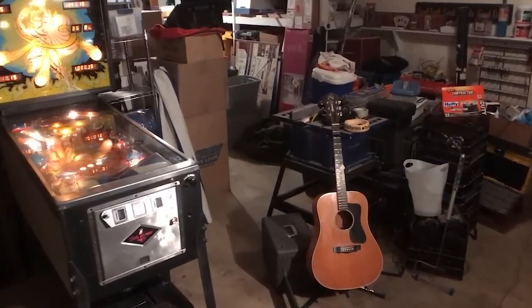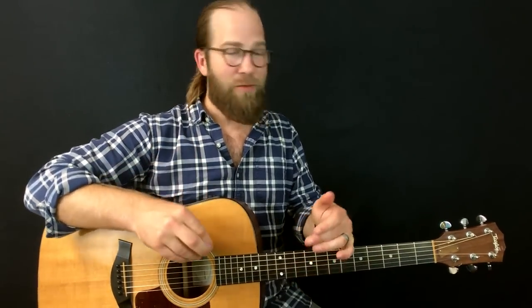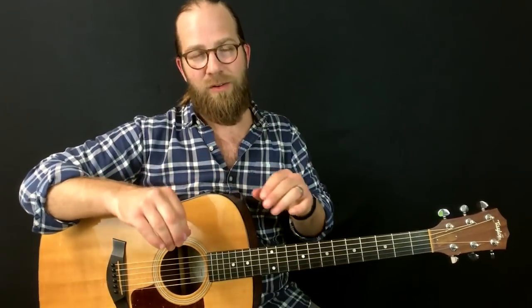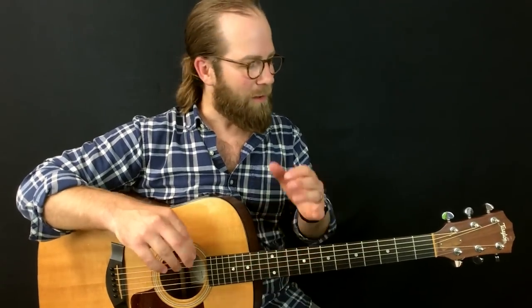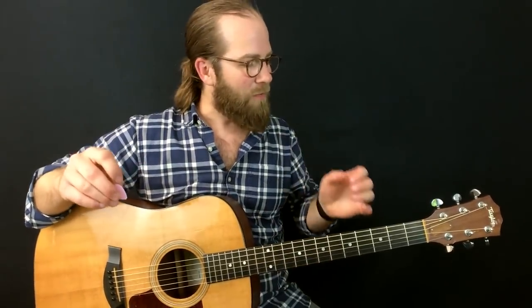I've been learning Rocky Mountain High by John Denver the past couple weeks — a fun one in Drop D tuning. As I've been picking up the guitar, I'm trying to challenge myself to stay in Drop D and just play around. In the past I would learn a song in Drop D, tune it, learn the song, and then get back to standard tuning as fast as possible. I'm trying to turn over a new leaf and stay awhile in these tunings. This is about playing, exploring, and having fun — no instruction manual, just have at it.